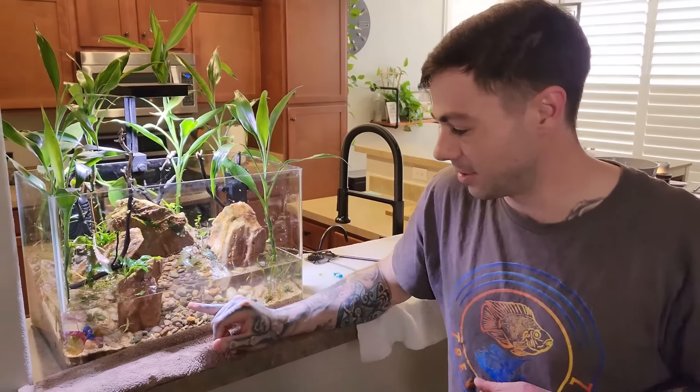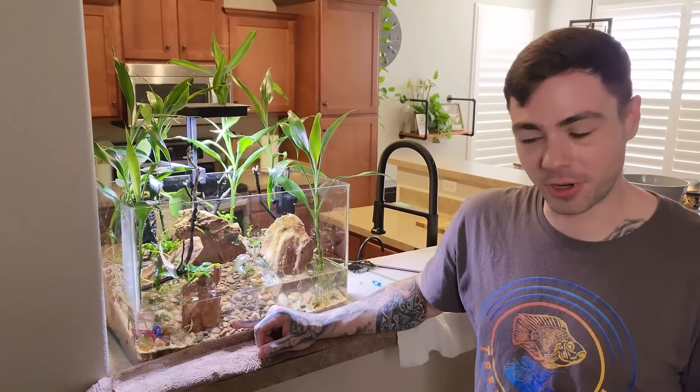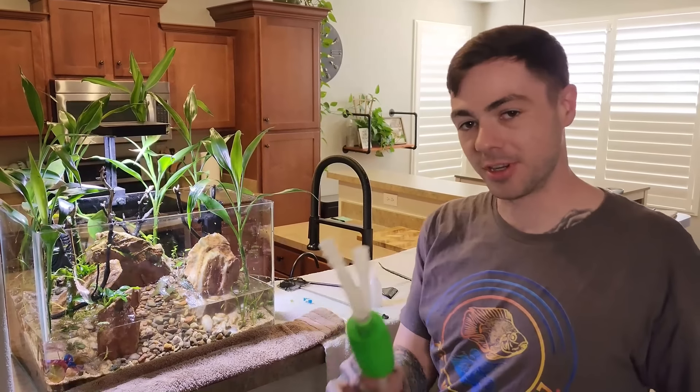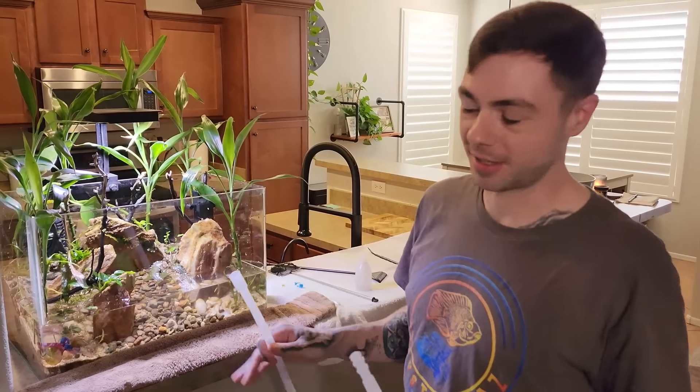What you can do is a 200% water change. I don't recommend this for everyone, but if you have an established tank with a good steady balance, you can drain the water to about this point, refill it up with fresh water so you have enough water to continue getting all that dirt and debris off the bottom. It's going to help you out a lot and give you time to make sure the bottom is all nice and clean.